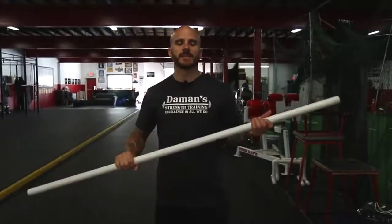As we continue our perpetual program, we're going to introduce the PVC pipe Cuban press. Hello, my name is Rick Damon, and I own Damon Strength Training in Beaver, PA. Welcome to our video training series, You Don't Know Squat.